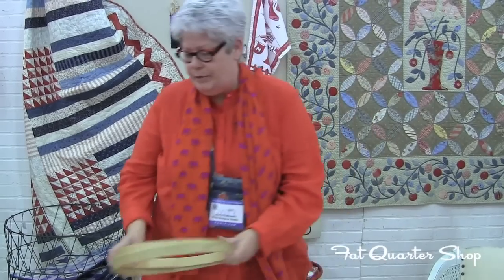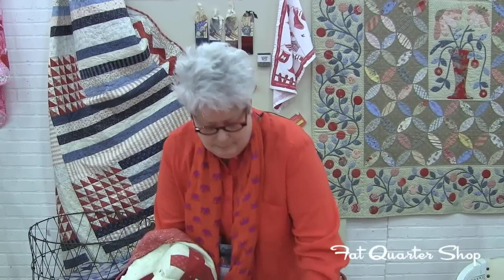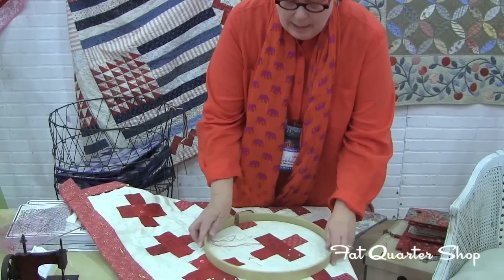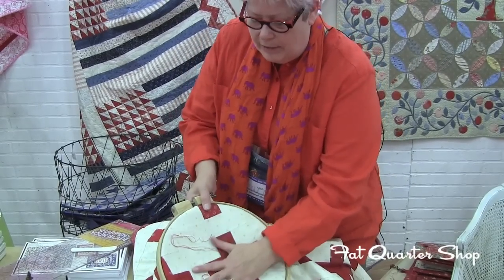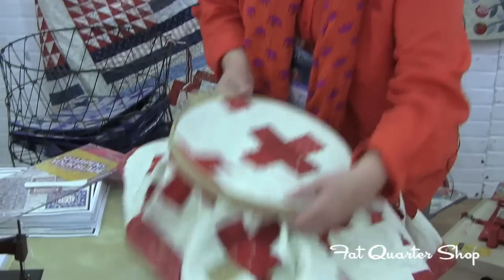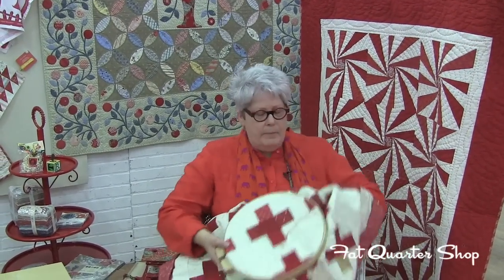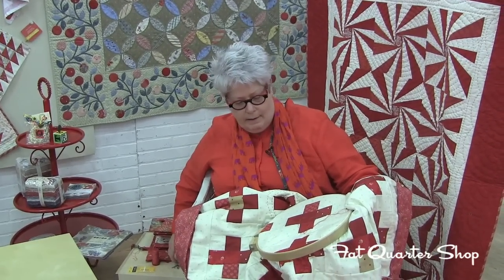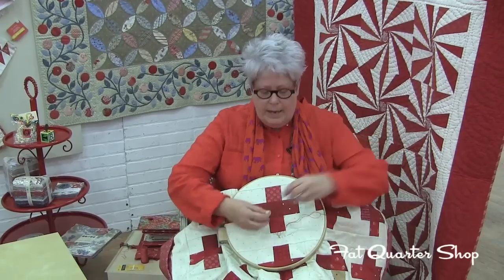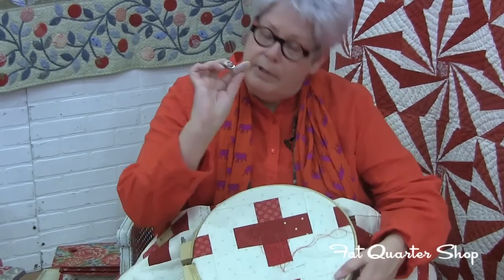Now I'll show you how I do the quilting. This is my hoop, and my quilt is all basted. I put the quilt in the hoop, and once I have my area in the hoop, I want a little bit of slack — so I press some slack in there and tighten up my hoop. It's always nice to have a chair with arms for your arms to rest. I have a thimble on my middle finger, and on my index finger I do use a finger cot, a rubber tip to help grab the needle.